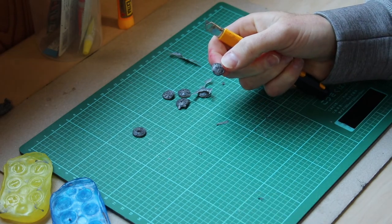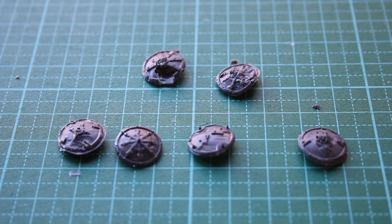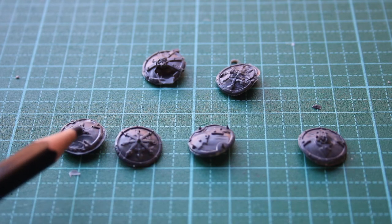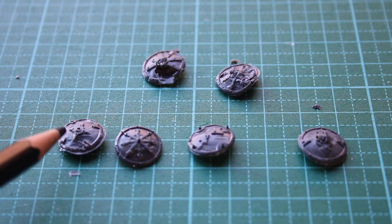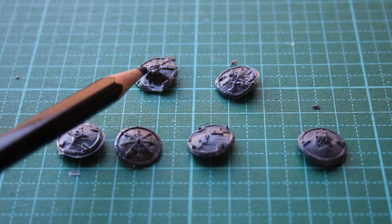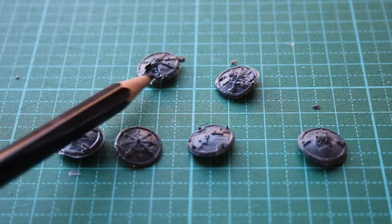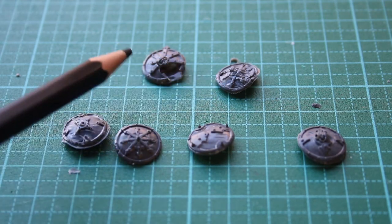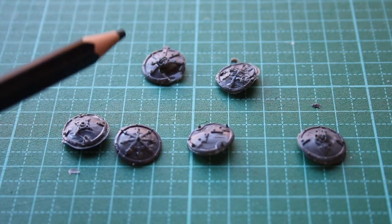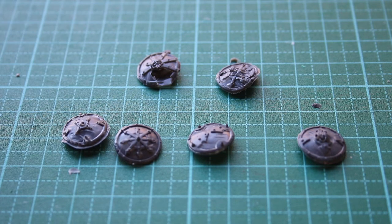Let me clean up the edges and I'll show you what we got. We've got one, two, three, four shields that came out usable. There's quite a bit of detail in all of them, although there are some misses. And I got one, two that came out with air pockets in them, so they're empty — kind of hollow on the inside. So I'm not going to use these on my miniatures that I want to display, but I might use them for basing — just put them on the ground like broken shields. I think that would look really cool.